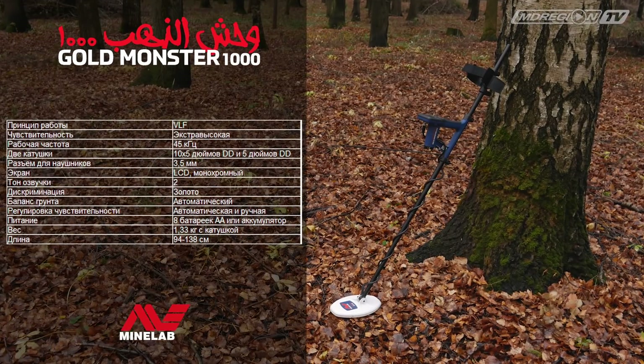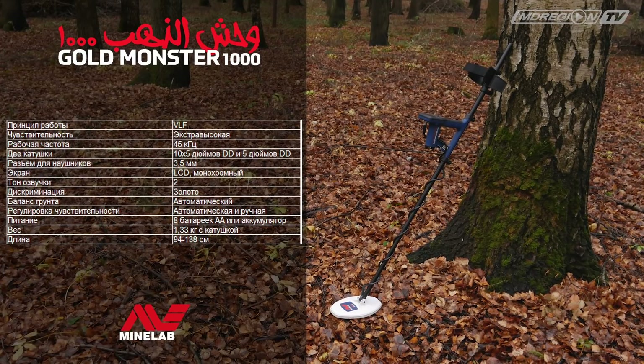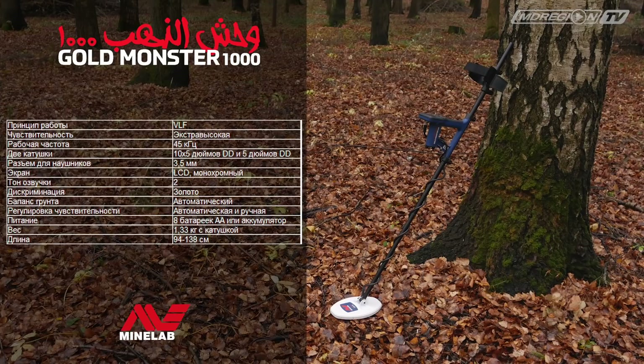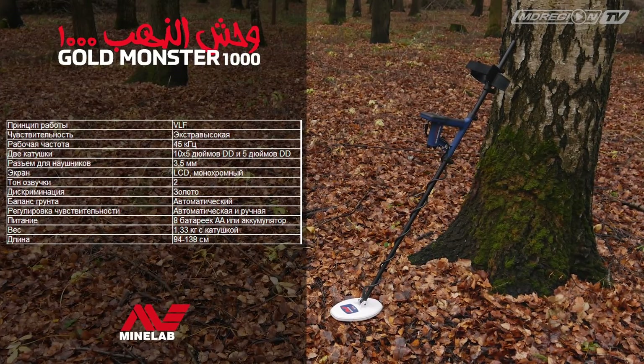Металлоискатель Minelab Gold Monster 1000 создан специально для поиска золотых самородков и предметов из золота. Исправно работает в сложных климатических и почвенных условиях. Вес 1,33 кг вместе с катушкой.